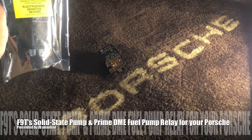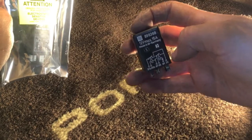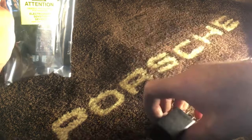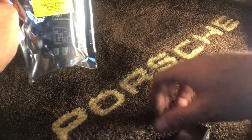Hey, JB Minouche. Welcome back. Today we're going to replace the original DME fuel pump relay on my Porsche 944, 1983 944, with Future Technologies Solid State Relay Pump and Prime. Let's do it.